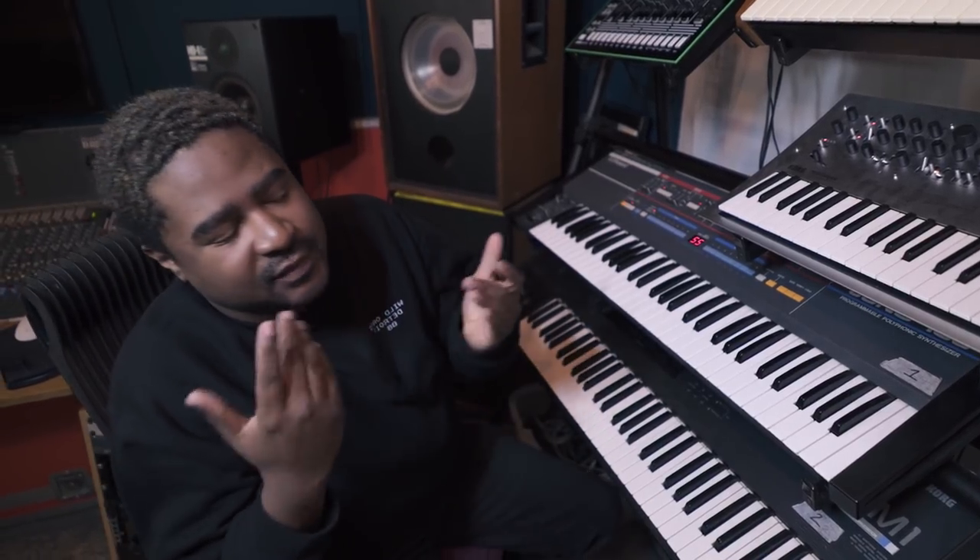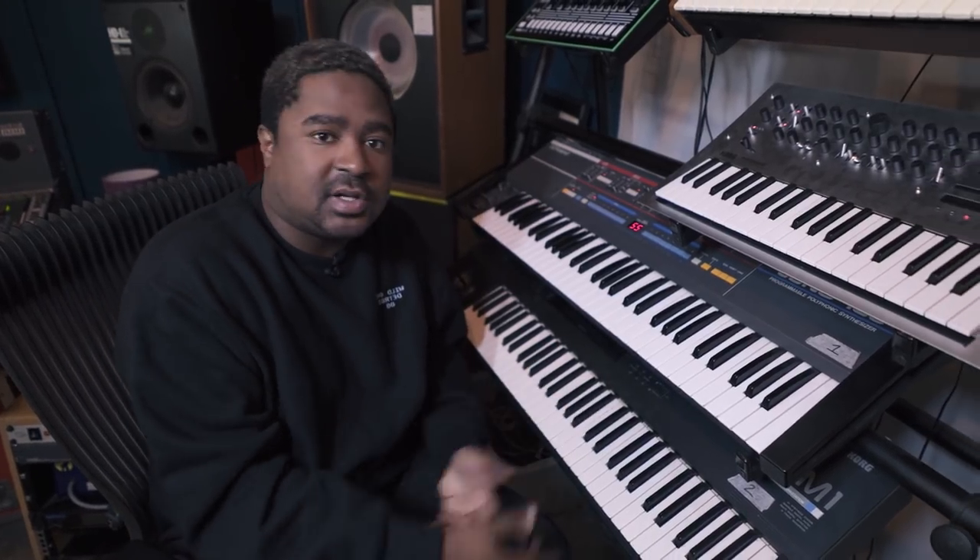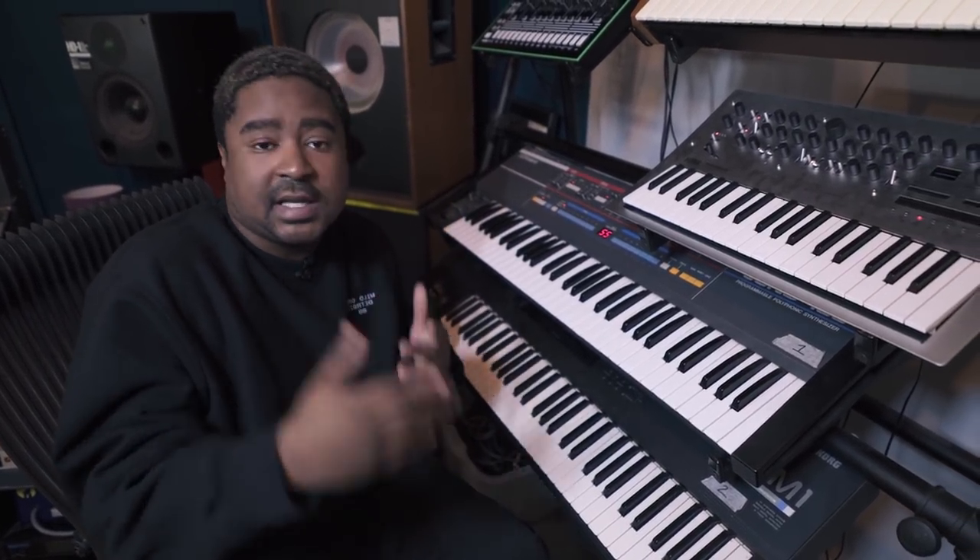Yo what's up, this is Barney Aquarius. I'm giving y'all a tip to kind of change your mindset and how you create — things you can apply to your production. Not saying you can apply it the way I did, but you can take it to a whole different vibe.